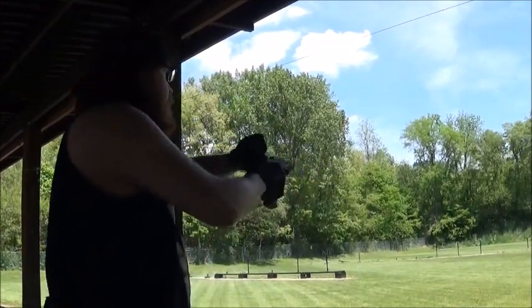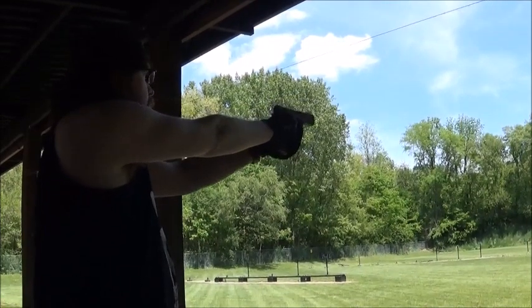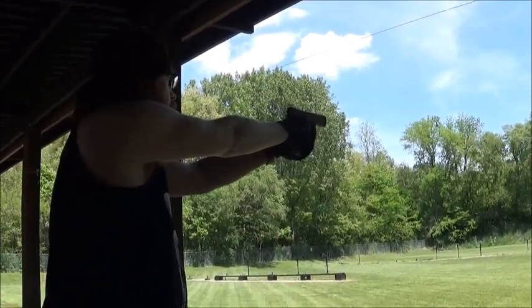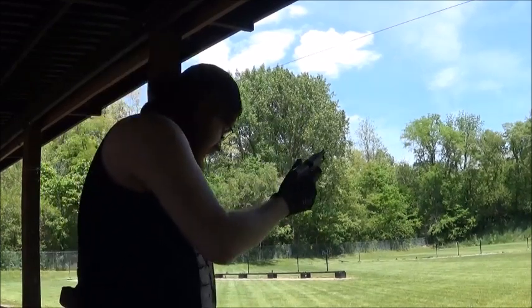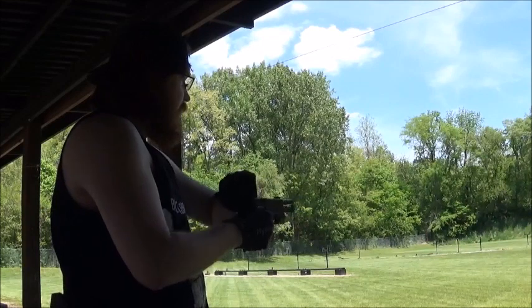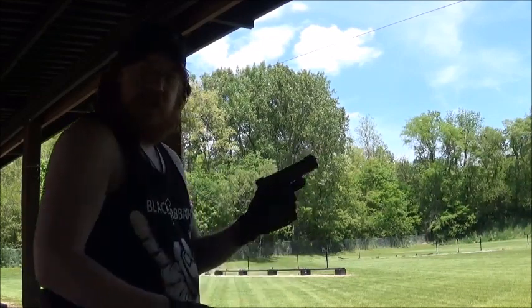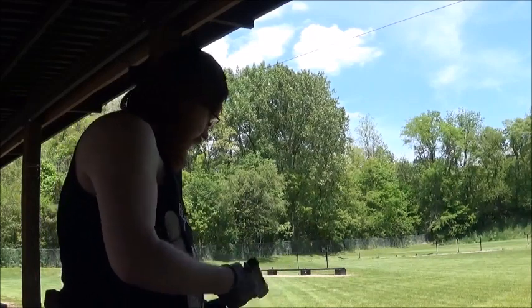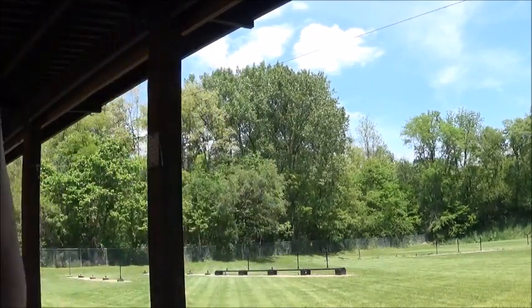I thought I was out on that one. I may have loaded an extra shell in the Winchester one. But yeah, this is a great pistol. Got a lot of work to do. Thanks for watching.